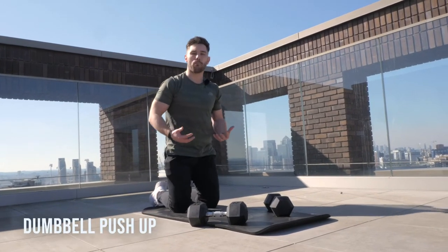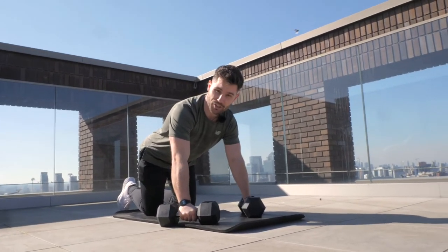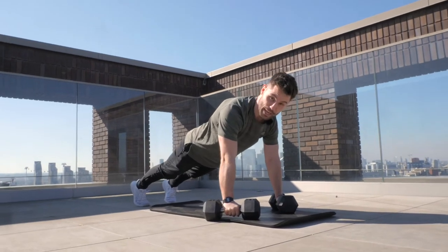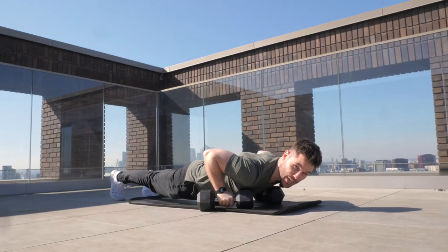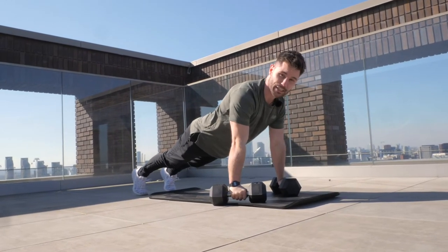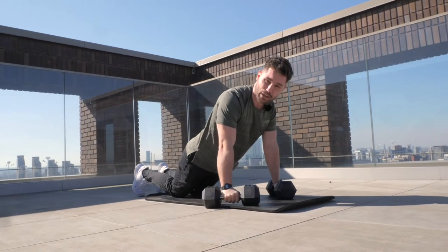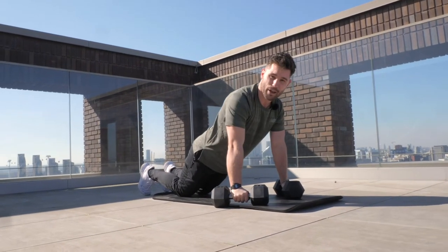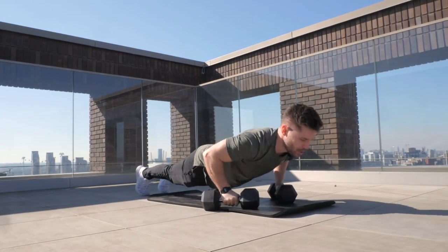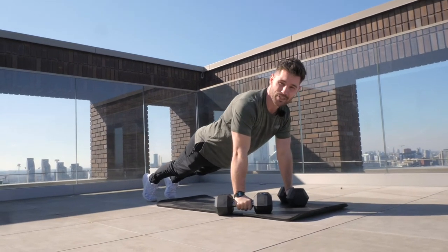Movement one is going to be a dumbbell push-up. Just like a traditional push-up, we're going to hold on to the dumbbells, place our feet roughly hip width, drop our chest down in between the dumbbells until the chest makes contact with them, and then extend the arms back up to the top. If you struggle with traditional dumbbell push-ups, we can come down to a kneeling push-up. Looking for eight reps in total, moving through those reps nice and smooth, maintaining quality as we go.